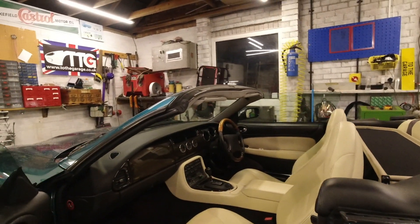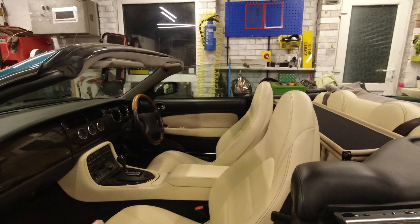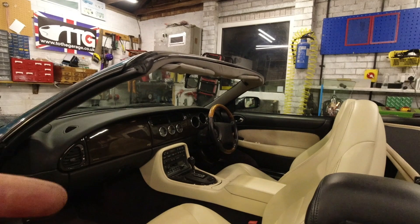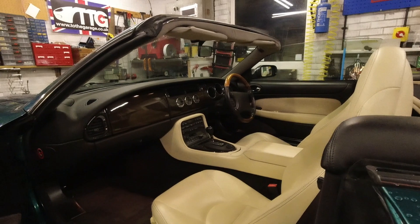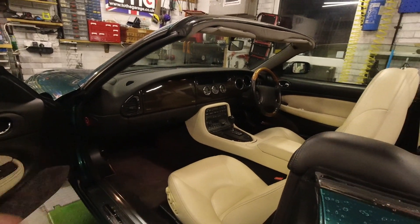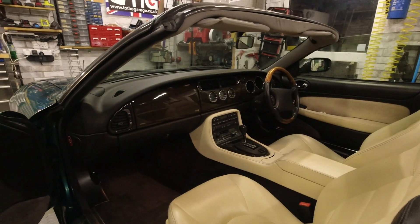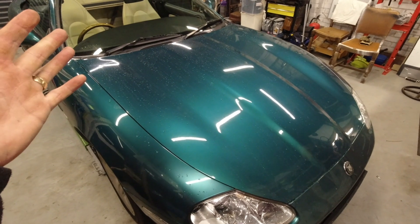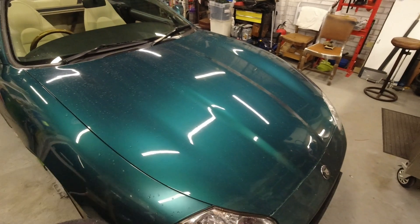The interiors of XKRs tend towards sport trim with high-contrast dark dashboards, which are less obviously classic - classic being pale leather, pale colours, pale carpets. You can have, like mine, an XK8 with sport trim that therefore looks a little more aggressive or sporting inside.